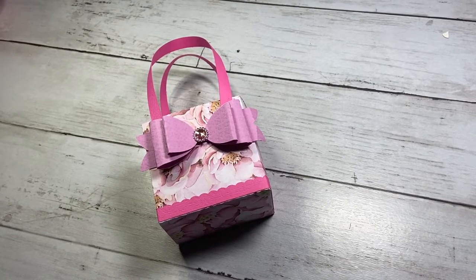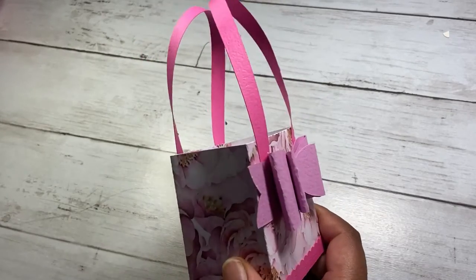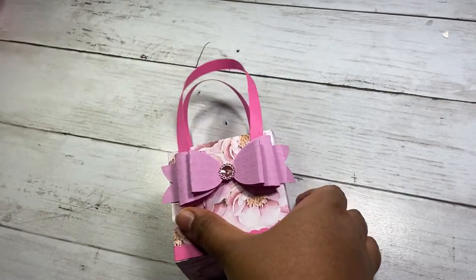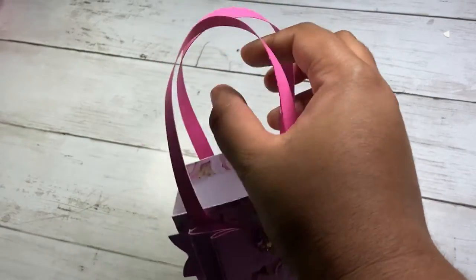Hi everyone, welcome back to my channel. Today for my cut file Friday I am highlighting this Lori Whitlock file called 'Purse with Bow.' I will leave the Silhouette design number down below, but you should also be able to get this off the Lori Whitlock website. This is a little three by three bag, which is super cute. The handles are super long, but that makes it so if you stuff it with something it's still held in there.